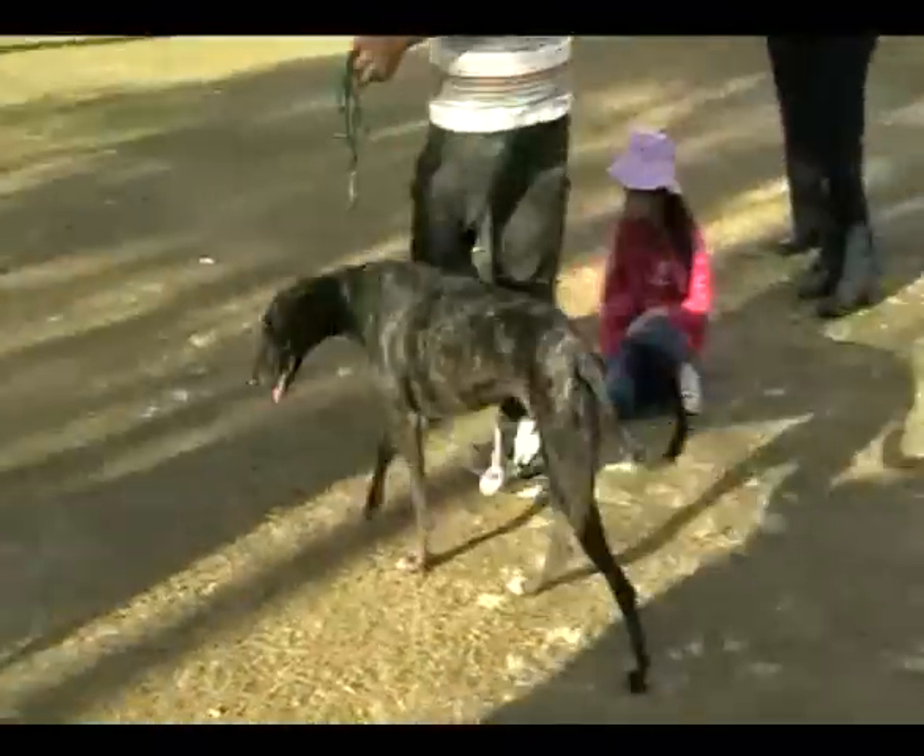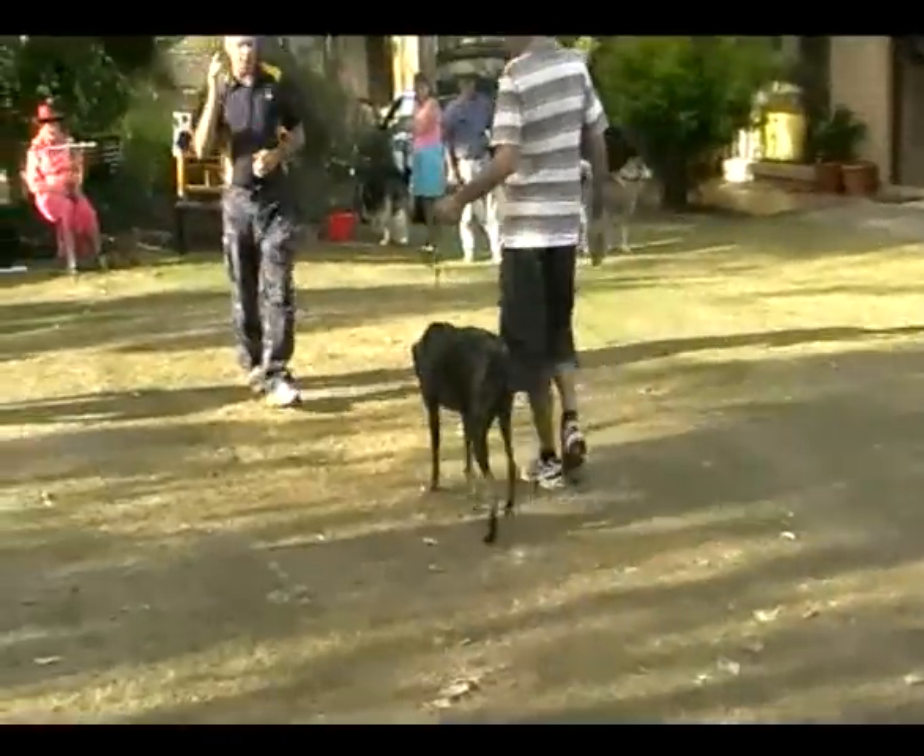Now what she should be doing is reaching with her front legs, head up, driving dead straight.